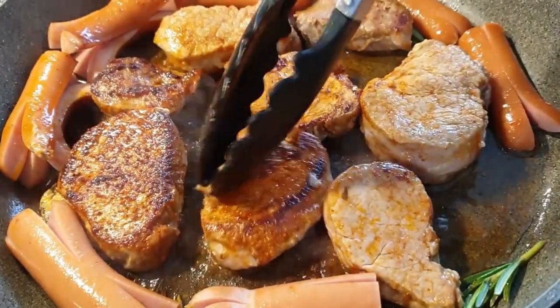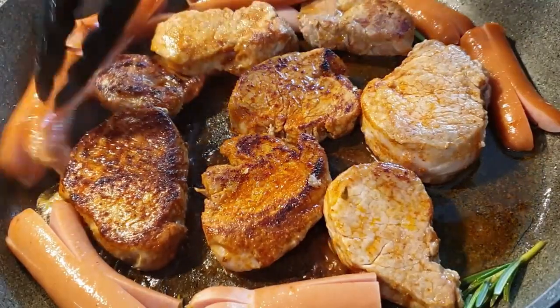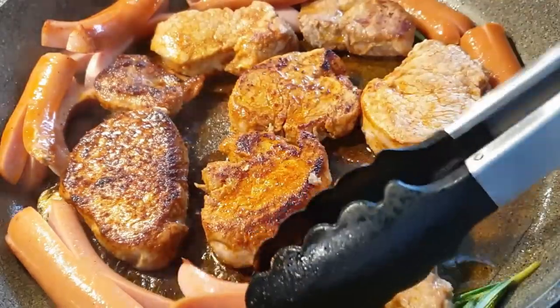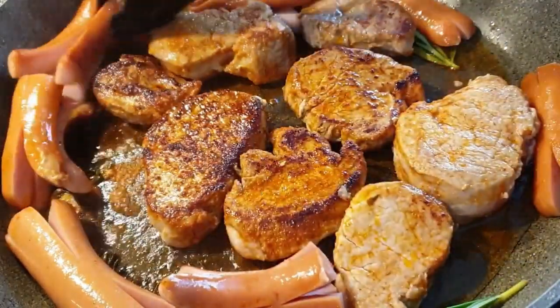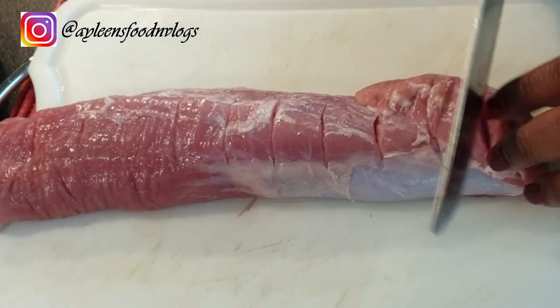Welcome to my channel! If you're new here, welcome — I do food, motherhood, and lifestyle videos. Today I'll be showing you how to make this quick dinner: tender pork loins together with parsley potatoes. It turned out fantastic and I can't wait to show you guys how I made it. Let's get started.